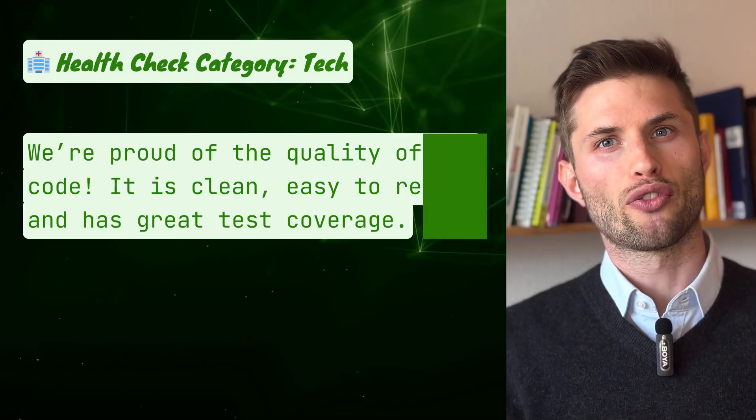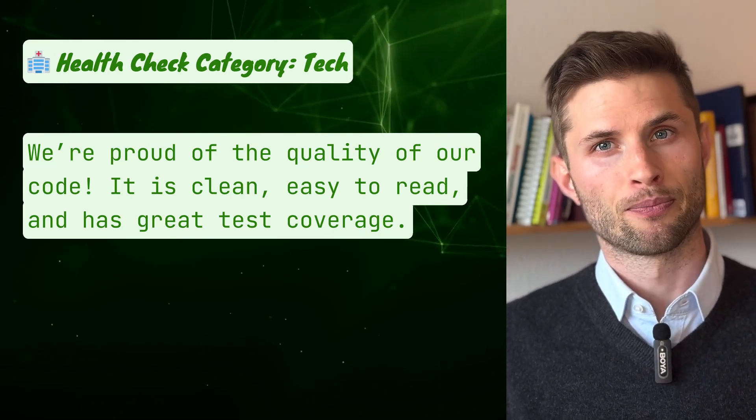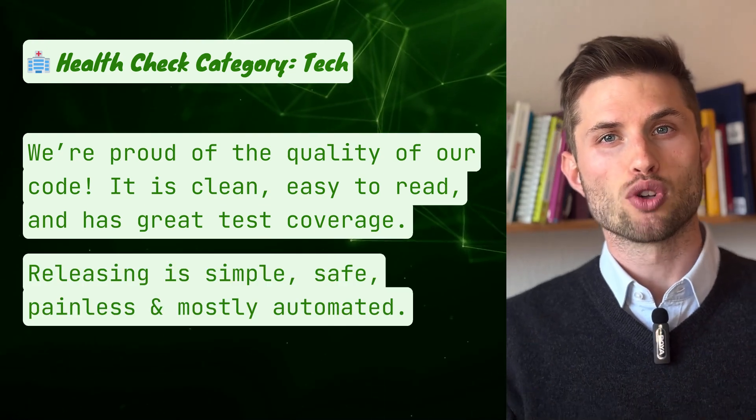The next category is tech. 'We are proud of the quality of our code — it is clean, easy to read, and has great test coverage.' And the second question: 'Releasing is simple, safe, painless, and mostly automated.' That one is hard to get right.